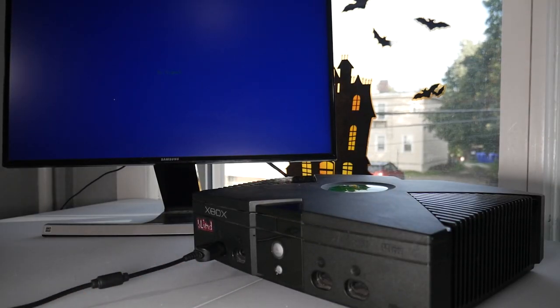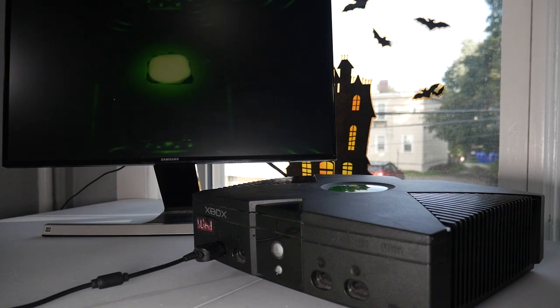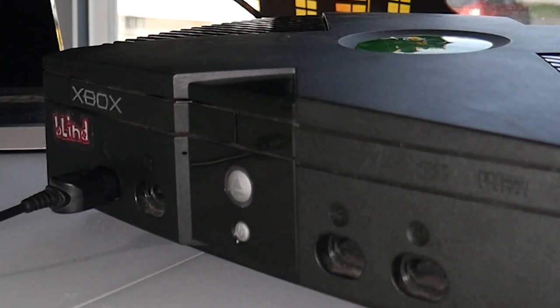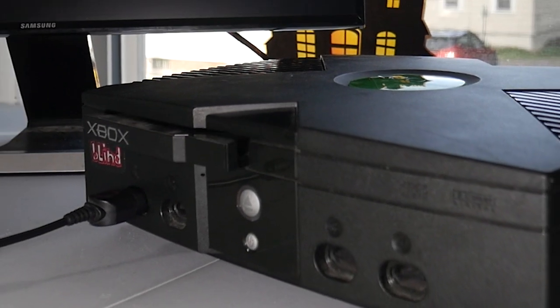I got the Xbox here and I'm just going to power it on. You can see the disc drive is already starting to act up. You can also see that there's no LED present on the eject button, which makes sense considering the button itself isn't working either.